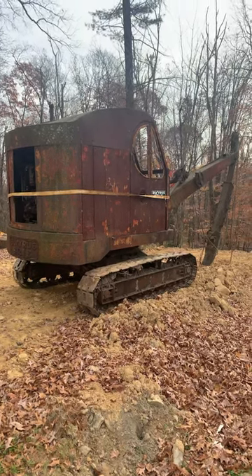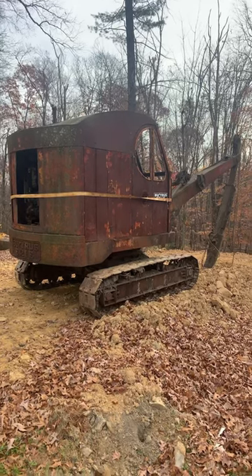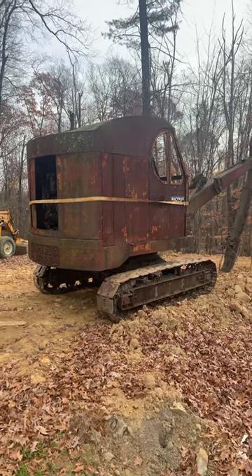Here's the second 10B. As you can see, this is the later, newer design with the round windows, and the Bucyrus Erie counterweight is on top of each other instead of side to side.